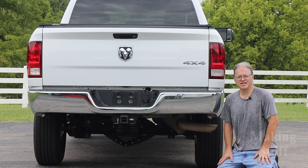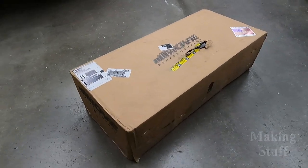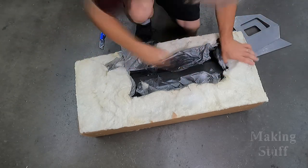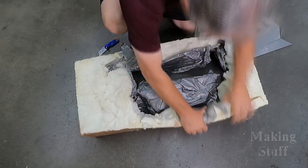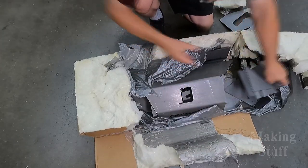Well, this is an easy problem to fix, which is exactly what I'm going to do in today's video. This box was delivered to my house the other day, and inside it was my Move Rear Bumper Kit. The kit was packed pretty well — it was even encased in some type of spray foam to help protect it during shipping.